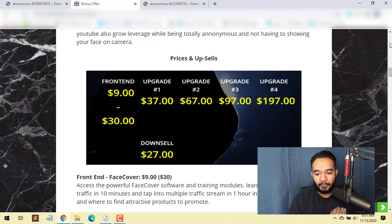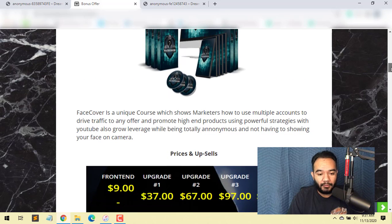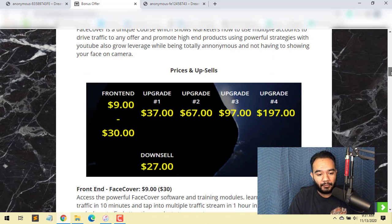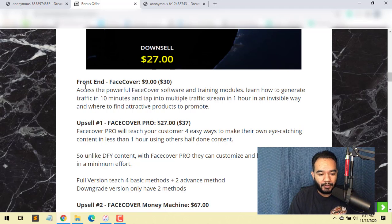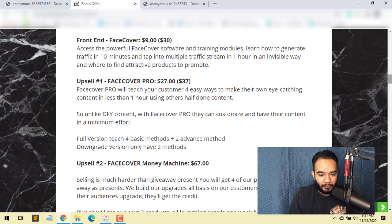Upsell number one is Face Cover Pro, which is $27 with a downsell, or $37 at full price. The Pro version will teach your customers an easy way to make their own eye-catching content in less than an hour using done-for-you content. Unlike generic content, Face Cover Pro lets you customize and have your own content with minimum effort. The full version teaches four basic methods.